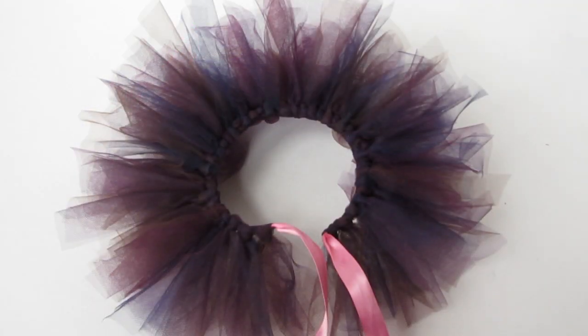Pull the ends so that it's tight and slide it up next to the others. Keep adding tulle knots until you have enough to go around your doll's waist. Then let her try it on and watch her start dancing around.